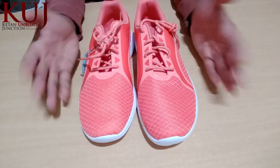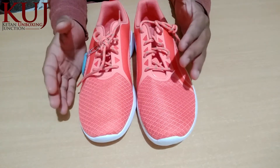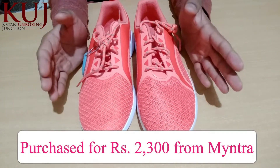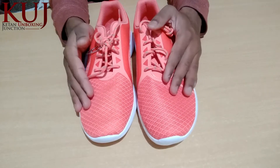I purchased these shoes at the end of season sale. The size I got is a size 8.